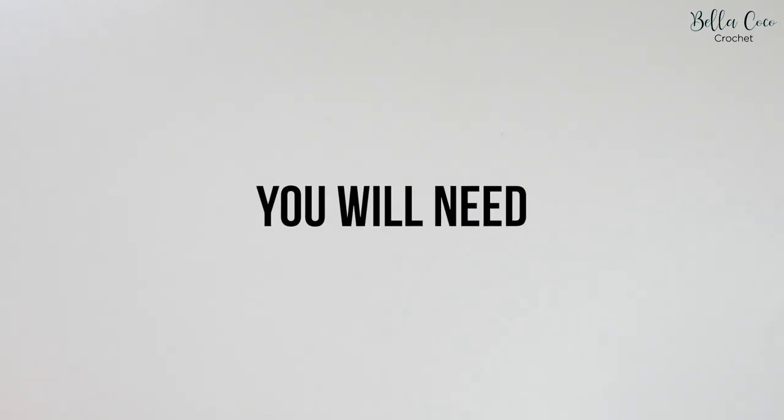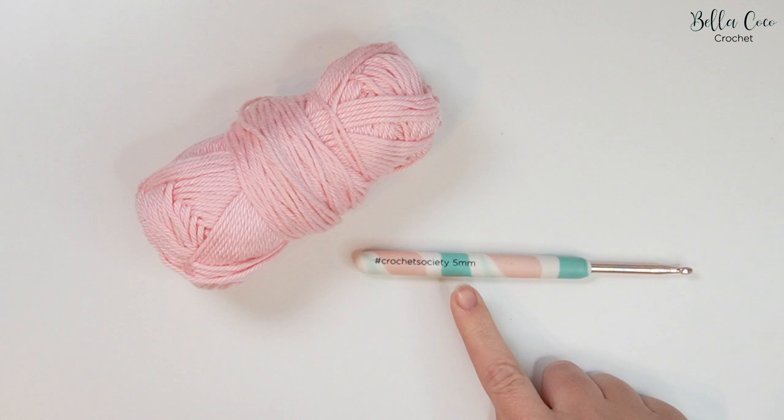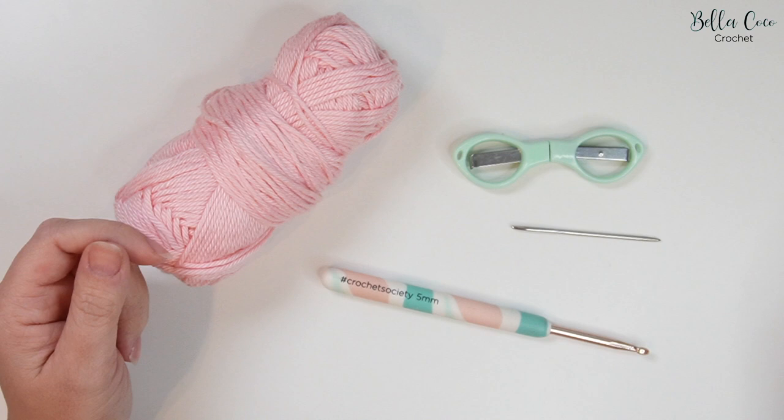For this tutorial you will need your selected yarn and a crochet hook. I've chosen to use Yarn and Colours Super Must Have in the shade Pastel Pink and I'm using a 5mm crochet hook. A pair of scissors and a darning needle will also come in handy for sewing in your ends. As always I'll leave loads of details in the description box, so make sure you go and check that out. Okay, let's get started.